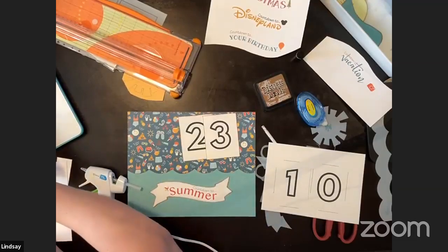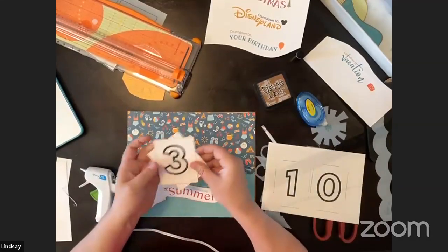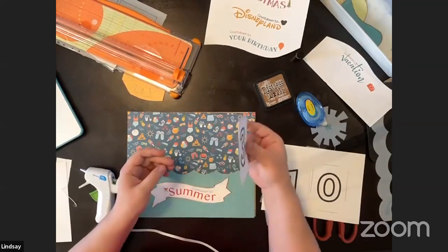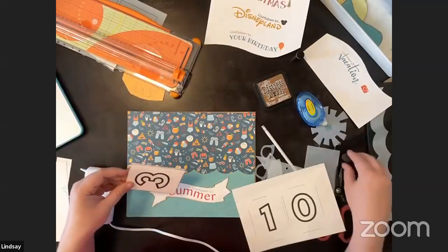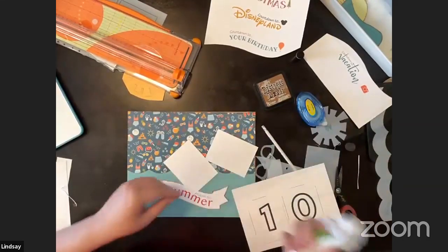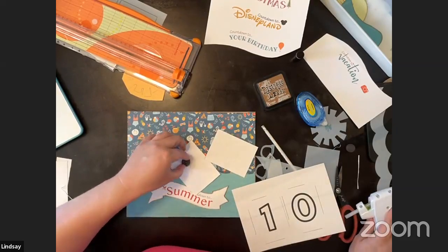I'm going to make more samples this weekend. The idea for the numbers is to make them double-sided so you don't need so many — I'd just keep them in a ziploc near where you display this. Susan's numbers provide enough for a 30-day countdown. I'm going to glue the magnet inside the number so I can just flip them over. For something we're going to be touching all the time I'll use hot glue.